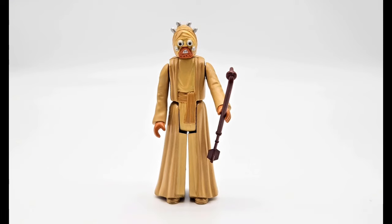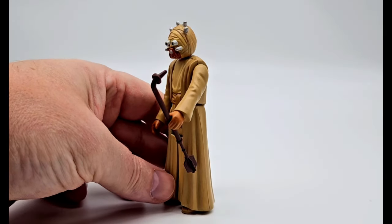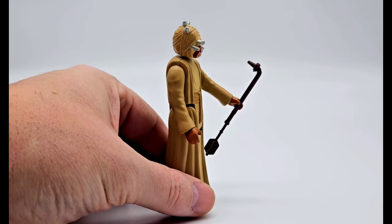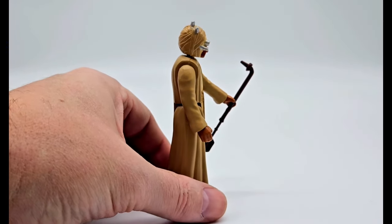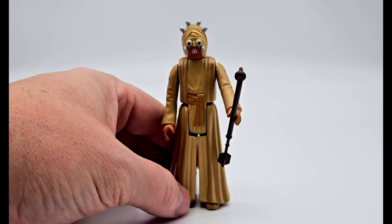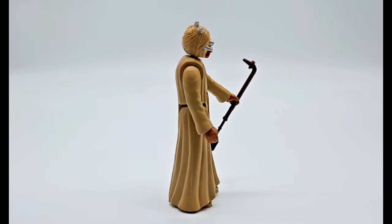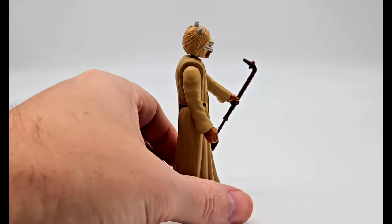Next we have a custom Tuscan Chieftain Raider. This is a concept that I designed — basically a 3D custom printed figure with an old-school Kenner Sand People head. I love how this came out. You can't have enough Tuscan Raiders in your collection, so adding this Chieftain is just super awesome.